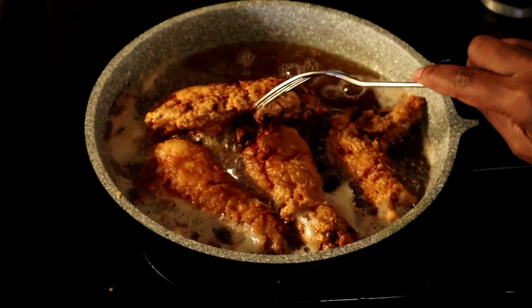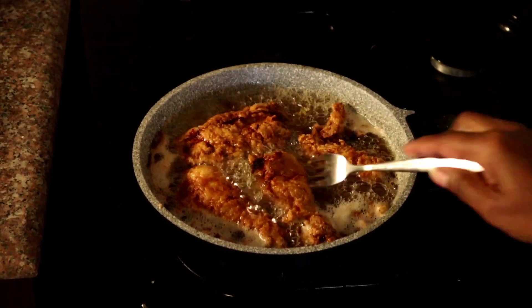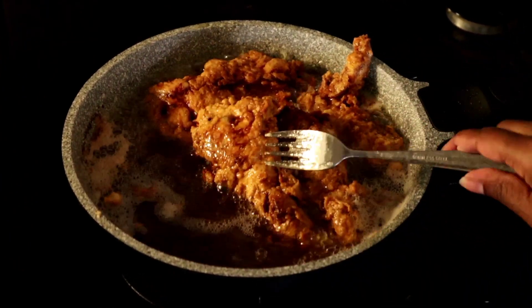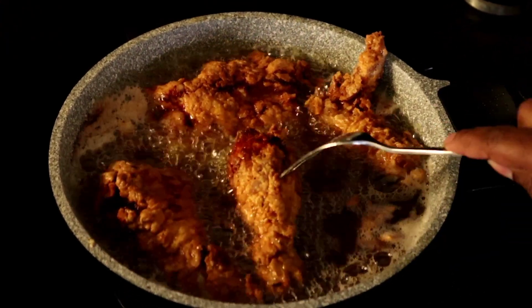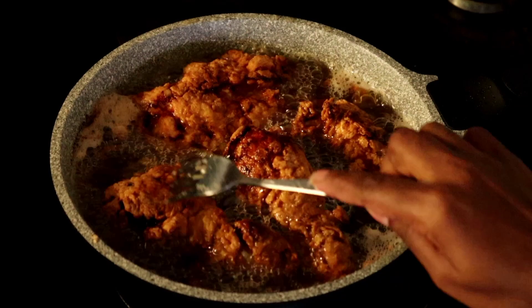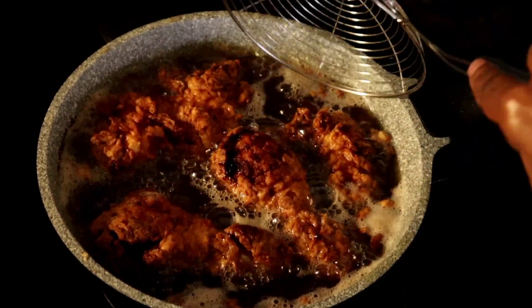If you cook on high heat, your chicken might not cook well inside and it might end up burning on the outside. Keep turning all the pieces of the chicken until they are golden brown.